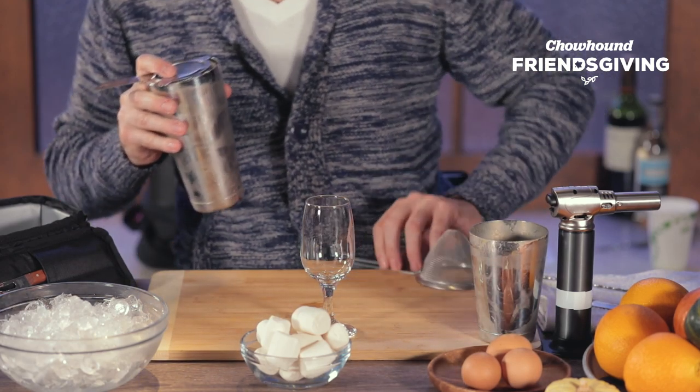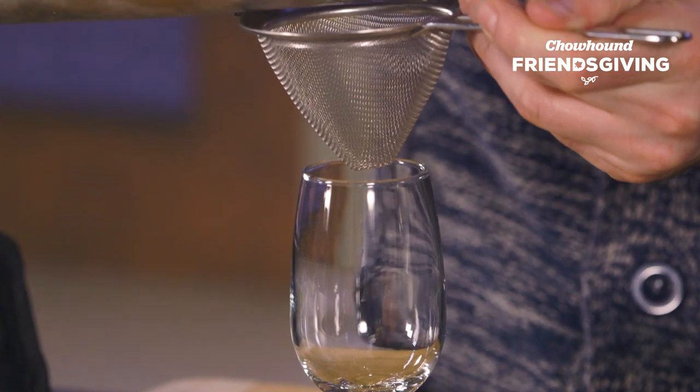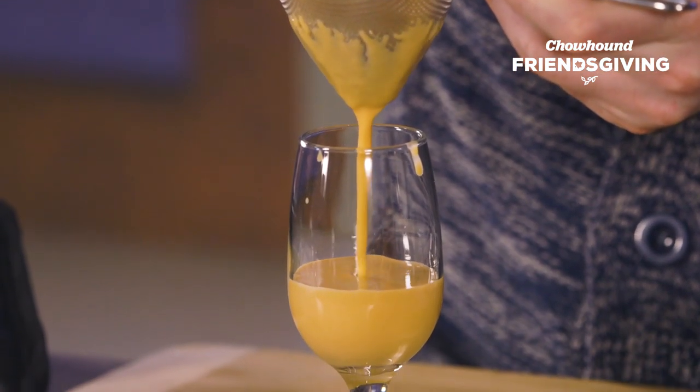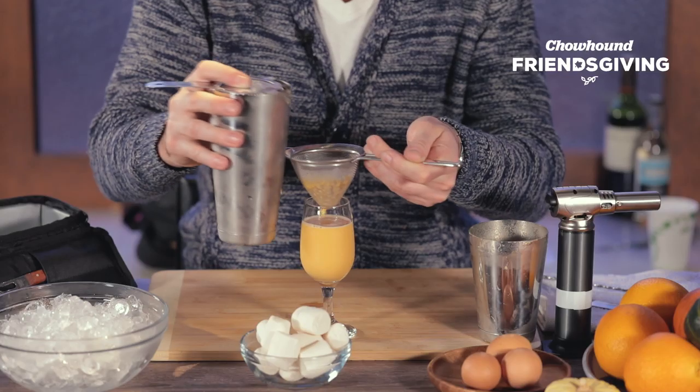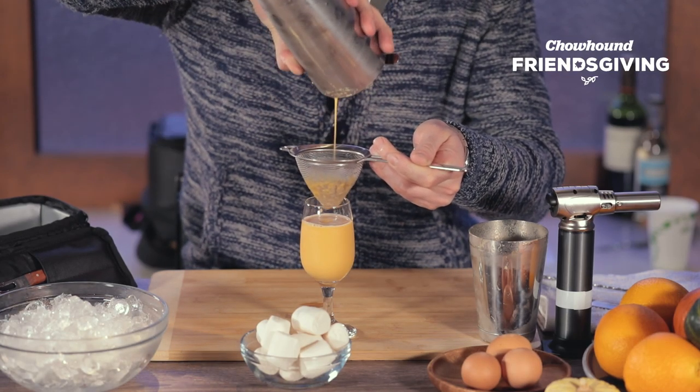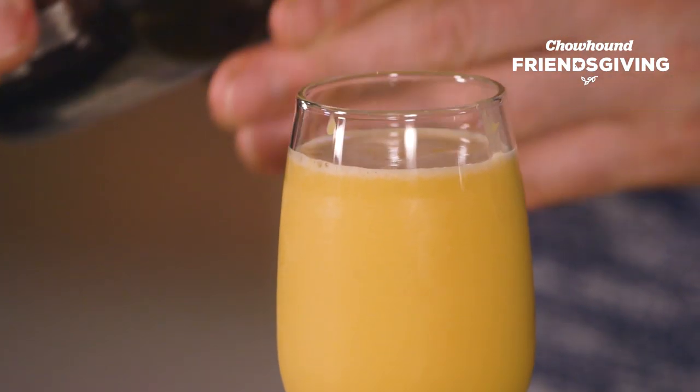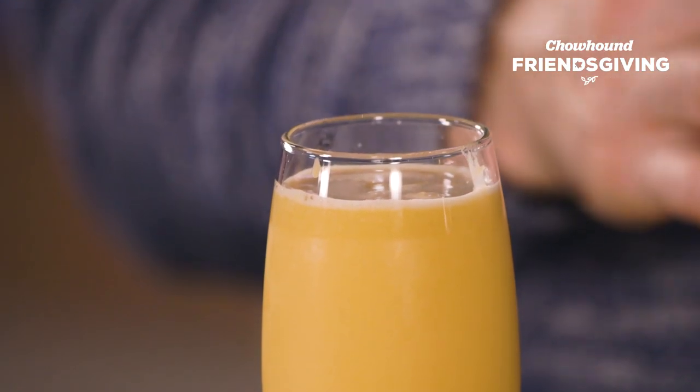I like using a wine glass for this particular cocktail because it showcases the color and the richness of the drink really beautifully. If you have one, it's worth sending this through a mesh strainer or two to get all those extra ice particles out so you have a really smooth drink. We hit this with one last splash of cider to give it a bit of foam and effervescence.